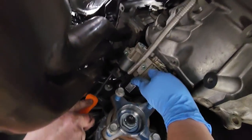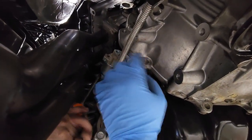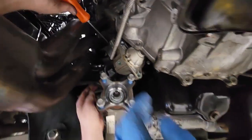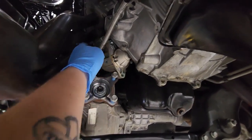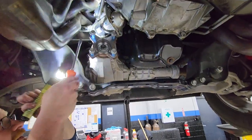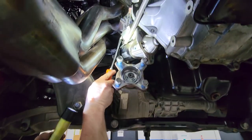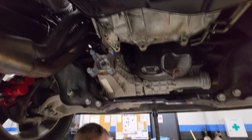So here's the starter — we got it unbolted. You got two 15mm bolts, one here and one right here — we've already got them removed. You got one signal wire that clips on to the starter solenoid right here, and then you got one power cable that has a nut that holds it on, and that is a 13mm. So we're about to pull the starter out.